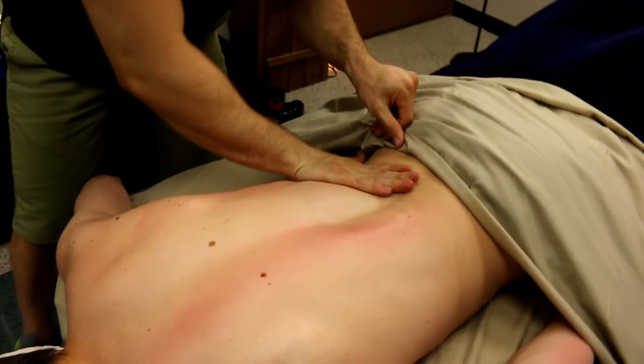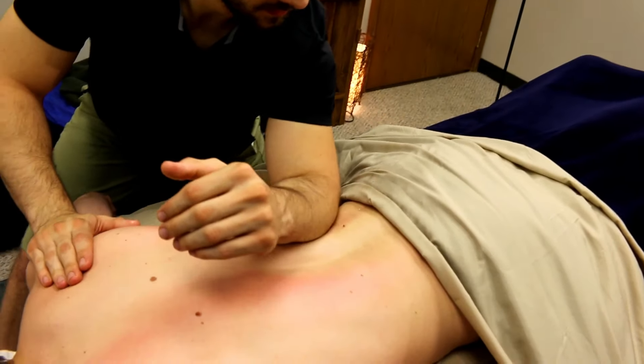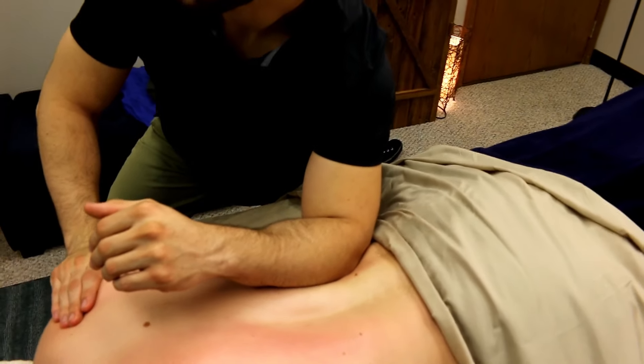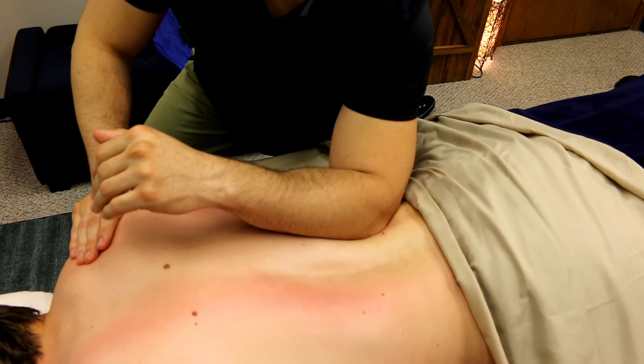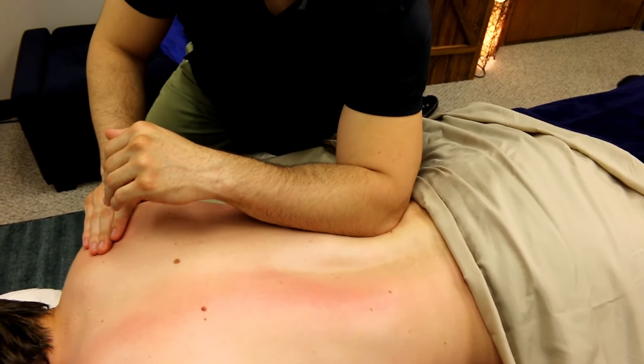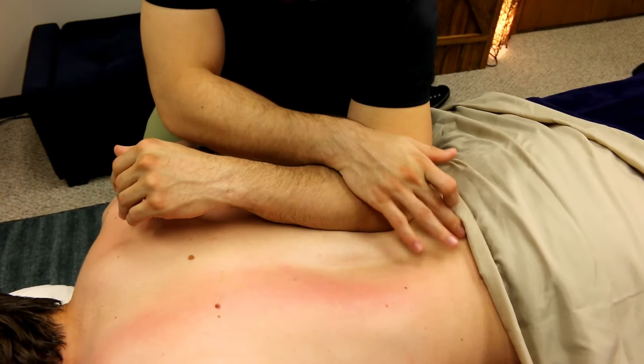And to get the other attachment at the iliac crest, I'll take my other arm and bring my elbow in. Once again, working in slowly, but now I'm angling my elbow inward towards the iliac crest and the sacral attachments.